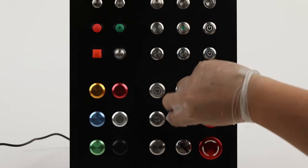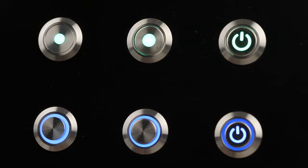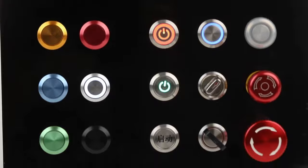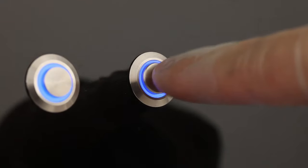nickel-plated brass, and aluminum alloy black. Operation Type: Momentary, Latching. Lamp Type: Dot, Ring. In some sub-series, the symbol can be made of dual-color or tricolor illuminated, and other lightning characters and symbols can be customized.